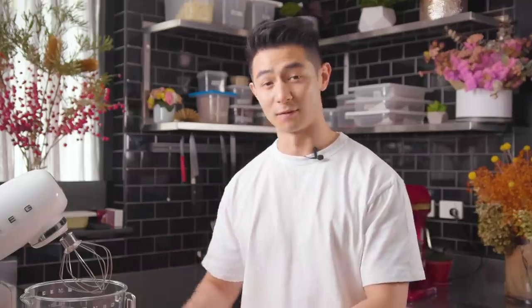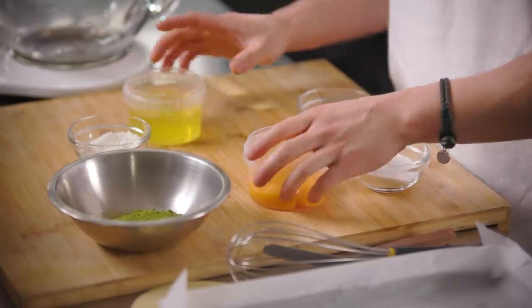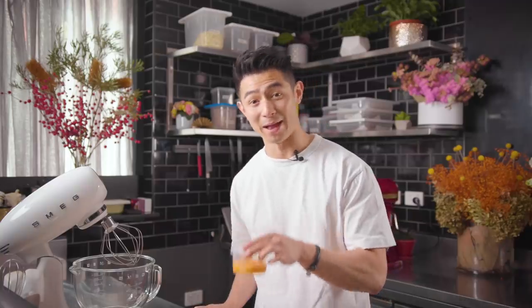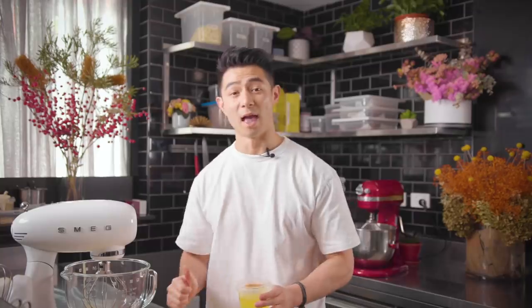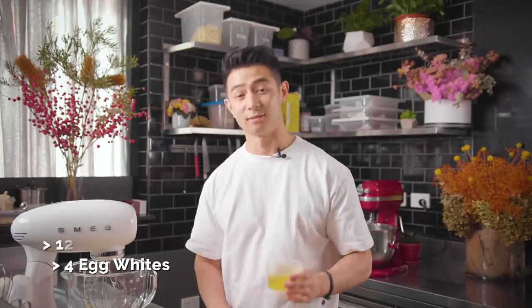We're going to make a very fluffy and super moist sponge. I've got two mixes: one's going to make the meringue and the other one's going to whip up the egg yolks until pale and fluffy. Egg yolks in with sugar, and in the mixer behind me - egg whites and sugar.